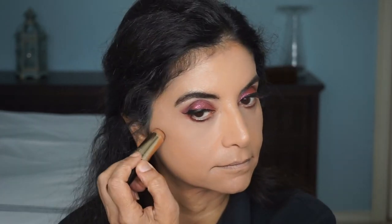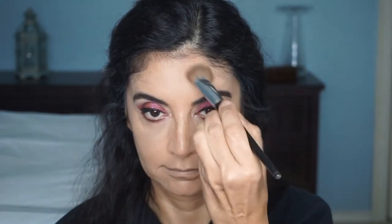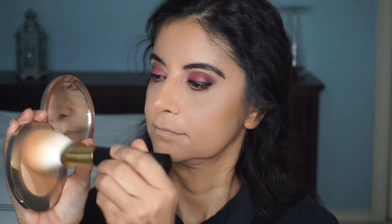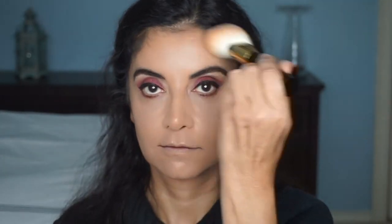I'm going to contour my face using the Bobbi Brown Foundation Stick in the shade Golden Almond. I'll put that on my cheeks, on my nose to try to make my nose skinnier, on my forehead, and on my jowls, and blend that out using the Sephora Blending Blush Brush. Then I'm going to use the bronzer by La Mer with my Tom Ford Bronzing Brush — I really like this brush. I like the shape of it and how it blends the product on my face.